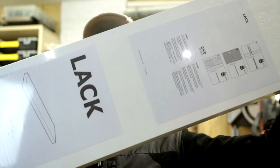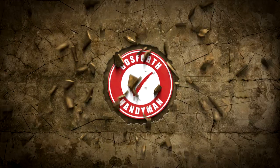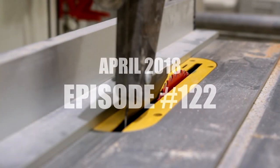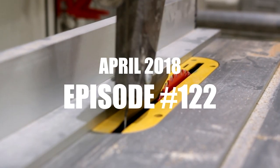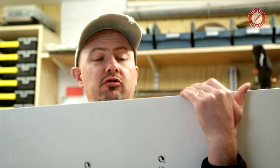Welcome back. Today we're going to rip apart an IKEA LAC floating shelf. Hi and welcome back to Godfrey's Handyman. Today we are going to have a quick look at probably the most popular shelf in the world — the IKEA LAC shelf.